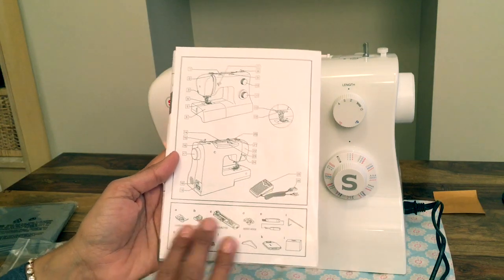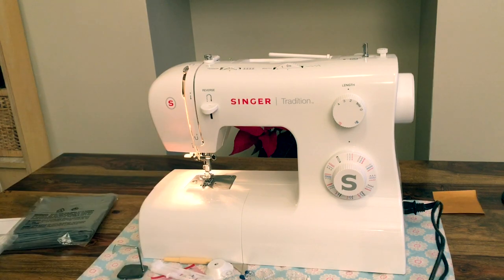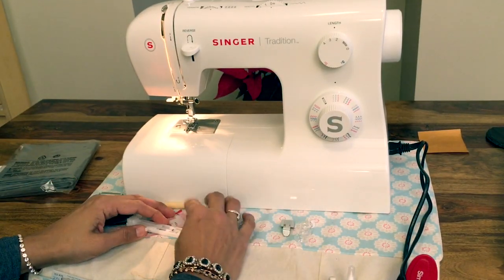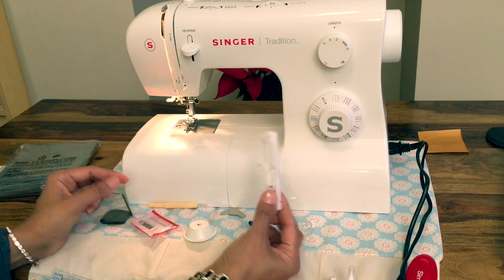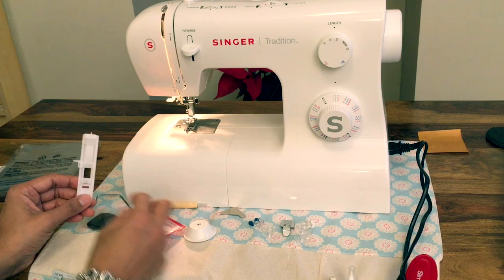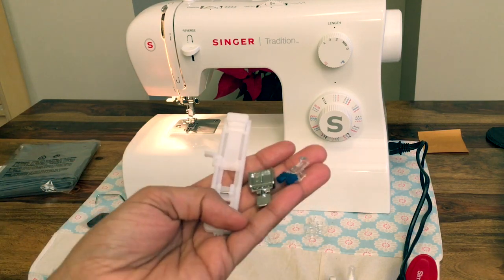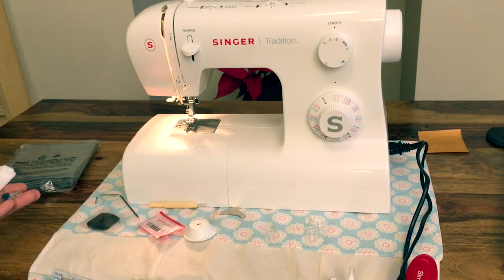At the bottom we've got a list of accessories that came with this machine. I've gone through and checked that all my accessories are in the bag — I have cheated a little bit, I've already checked. All the different accessories are there, and if you look at a different video, I will go through them and what they are and give you a little snippet of all your little goodies.